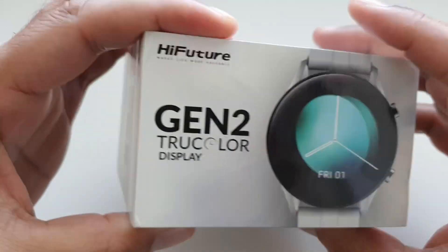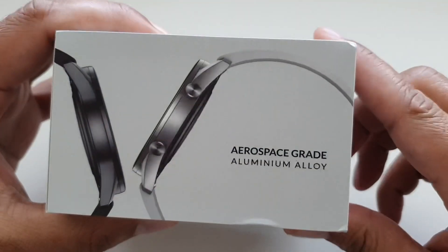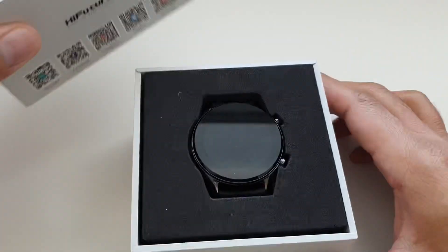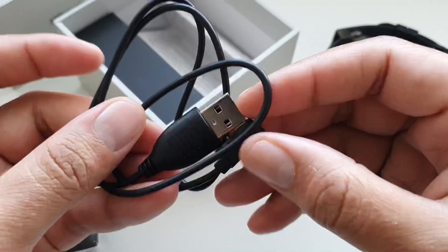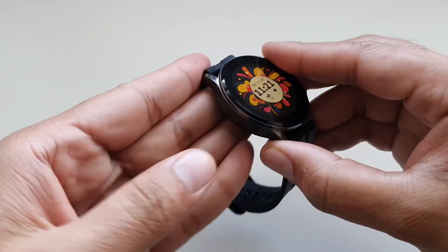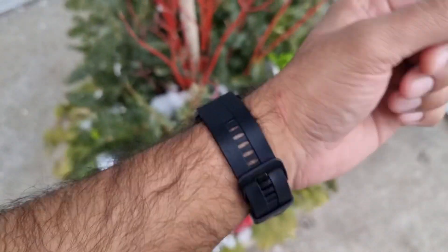Another very interesting feature is that it is built from aerospace grade aluminium alloy, which helps its looks a lot because it looks very stylish and exudes a classy look. Inside the box you get the watch itself, a charging cable, and a quick start guide. The watch comes in two colors: silver and the one I have here, Galaxy Black.